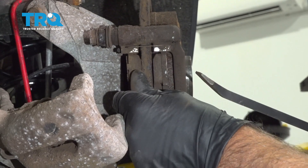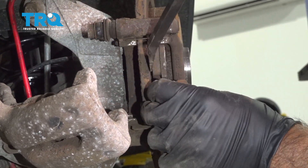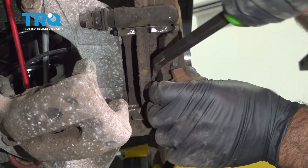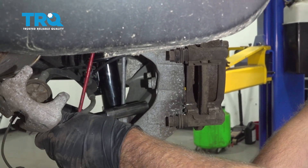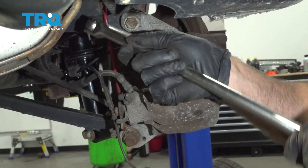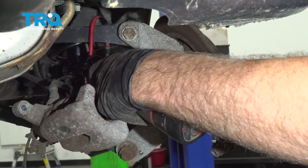Now take the brake pads off. If you have to, you can pry those off with a pry bar. Slide those. Now behind here there's two bolts that hold the caliper bracket on. We're gonna take those off using a 16-millimeter socket, and slide the bracket off.